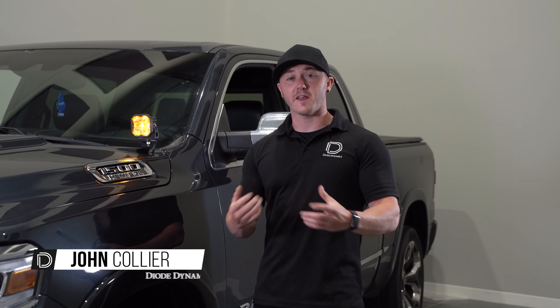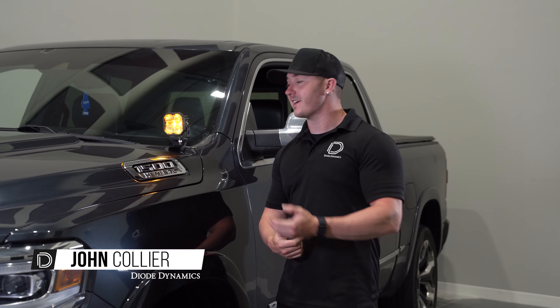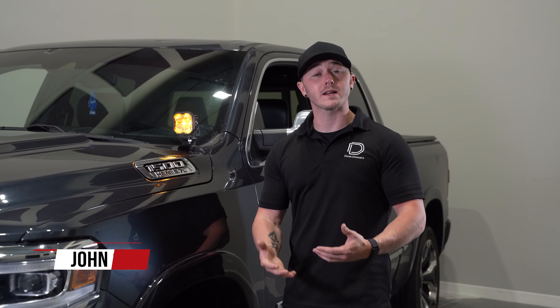Hey guys, Johnny from DiodeDynamics. Today we'll be going over and showing you how to install our new Stage Series Ditch Light Kit, as you see here on this 2019 Ram 1500 Limited.